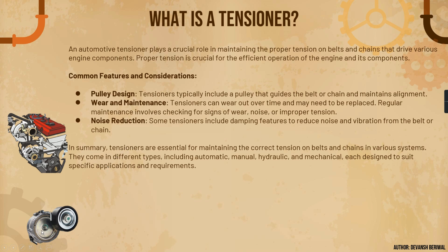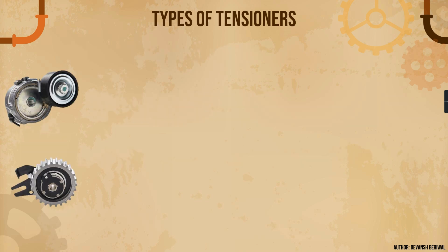Some tensioners include damping features to reduce noise and vibration from the belt or chain. A plastic component known as a damper pad is placed inside the aluminum casing to reduce noise. In summary, tensioners are essential for maintaining the correct tension on belts and chains. They come in different types including automatic, manual, hydraulic, and mechanical, each designed to suit specific applications and requirements.